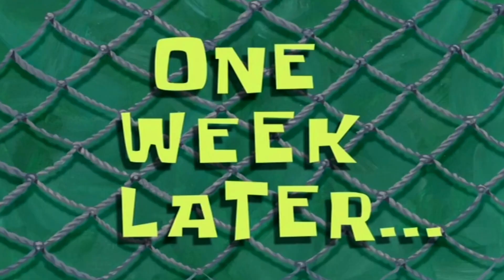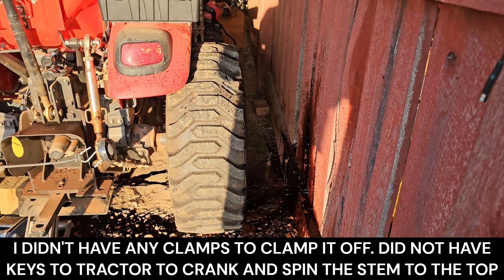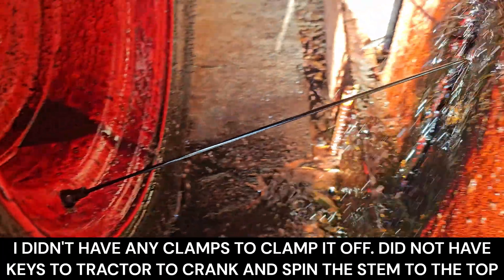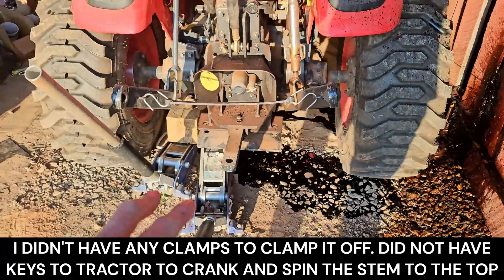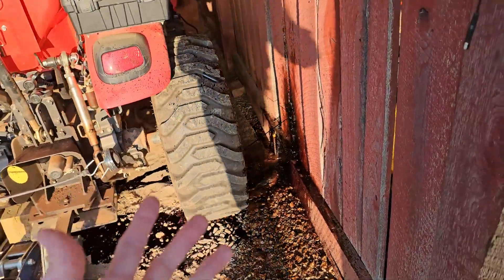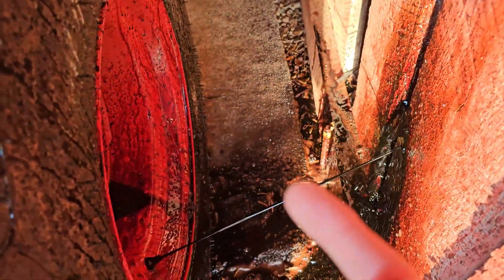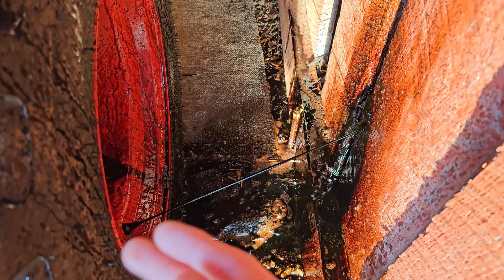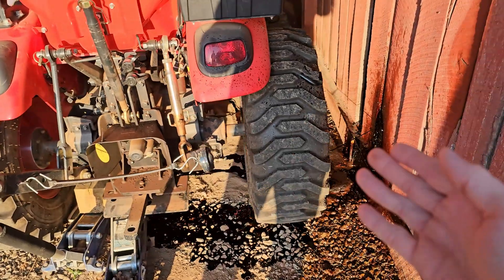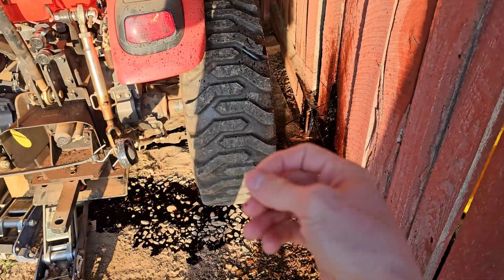One week later. It's up on jacks because I'm fixing the valve stem on this side over here. Checking the air pressure on that one — and that one blew out. Same exact thing. I'm like, surely no way. That side was probably just a fluke. Went to go check the tire pressure on that side, and as soon as I tried to untwist it, it blew out.